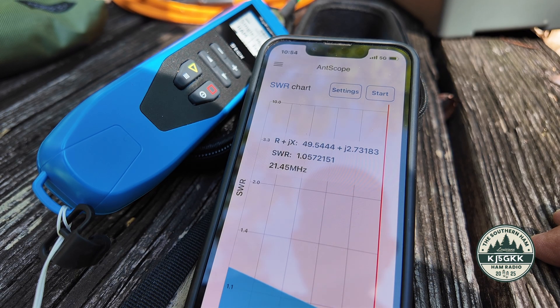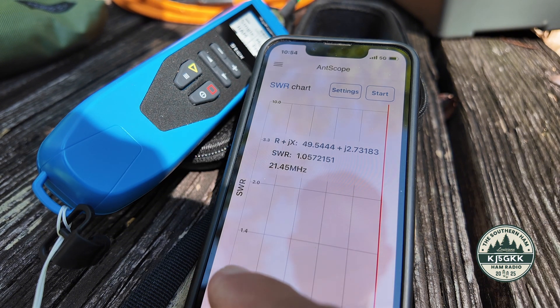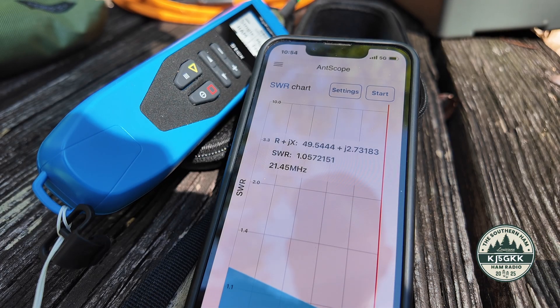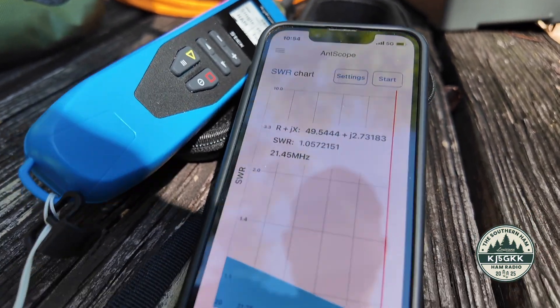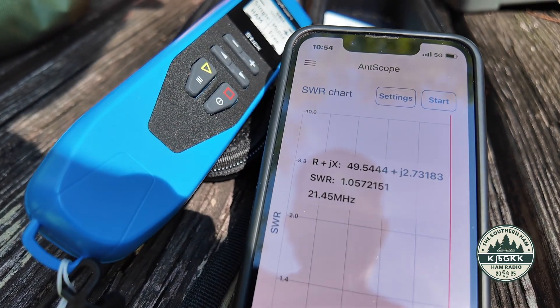Under 1.2 across the entire band — top of the band 1.05 SWR at 21,450. It's basically just barely over one to one. Look at that — it's pretty awesome.